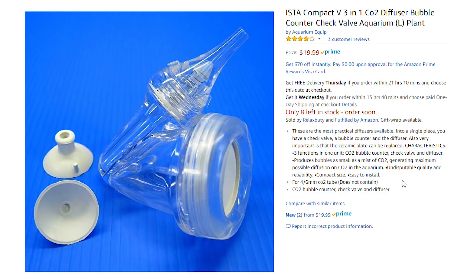One last thing — they actually have inline diffusers that have bubble counters built right into them. So you can actually count the bubbles once the CO2 gets to the actual inline or in-tank diffuser. You can find these on Amazon if you want to get that option, which we'll cover in the next video.